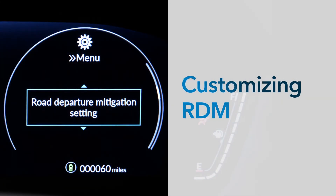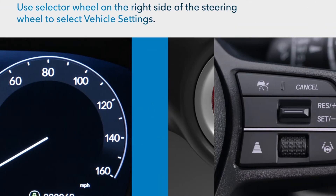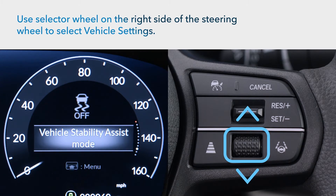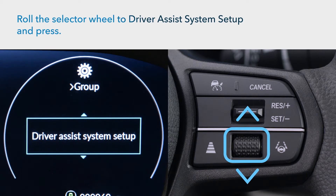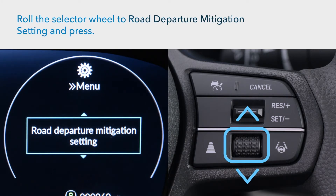You can customize the operation of RDM while the vehicle is parked and the power on. Roll the selector wheel on the right side of the steering wheel until the vehicle settings gear icon appears in the digital instrument cluster, then push in to select it. Scroll to Driver Assist System Setup and press. Next, select Road Departure Mitigation Setting.